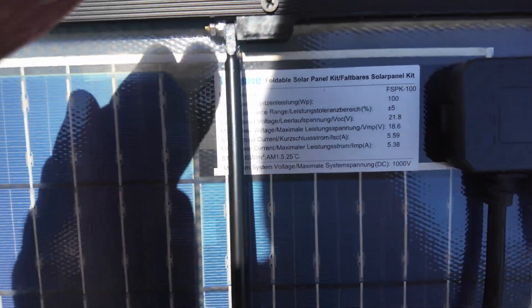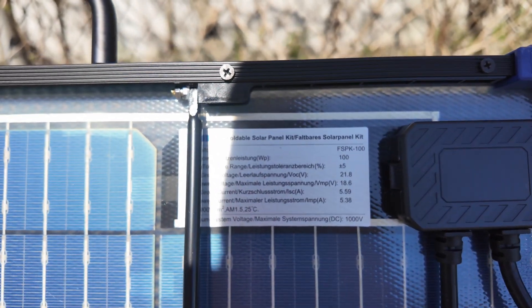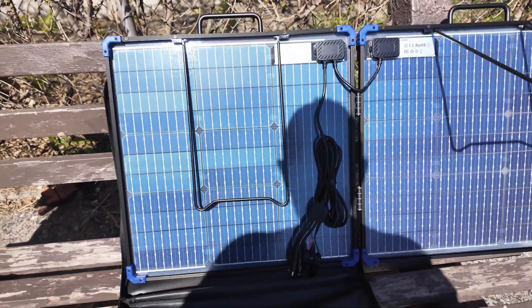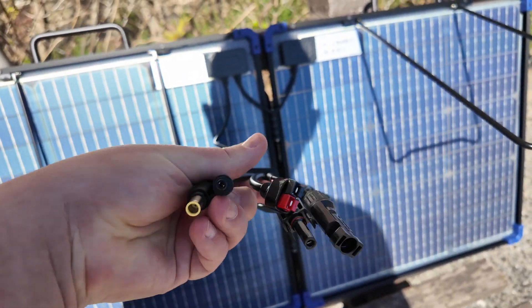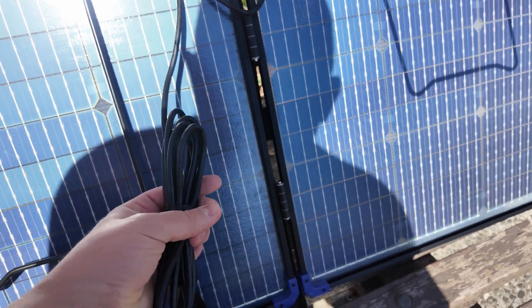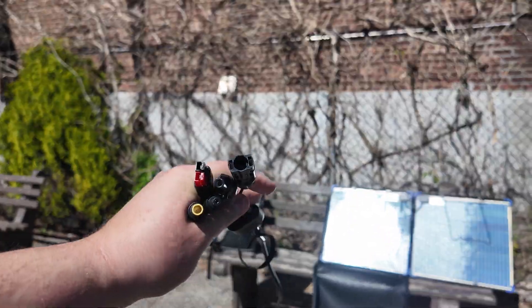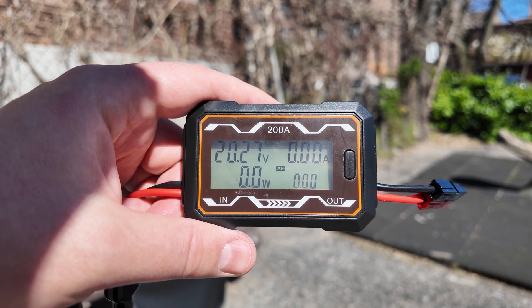We can read all the stats right on the panel. The open circuit voltage is 21.8V. Now let's check out the wires — it has the MC4 connector, the Anderson connector, the 5521, and I believe this one is called the 8.0mm connector. The cable is actually decently long — I'd say at least six feet.